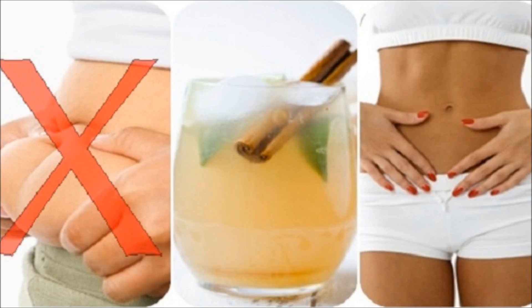Preparation: Put all ingredients in a blender and blend them until you have a smooth homogenous mixture. How to consume: It is important to consume the drink before lunch or dinner for 7 days, or until you see improvements in the waistline. After that, repeat the treatment for another 7 days.